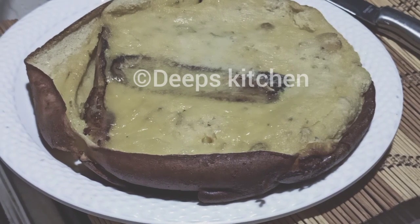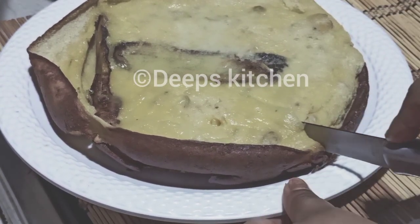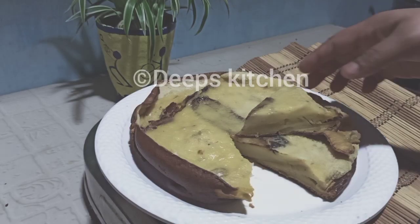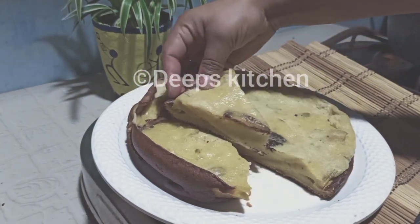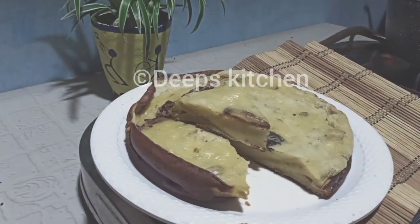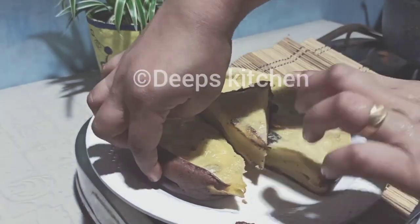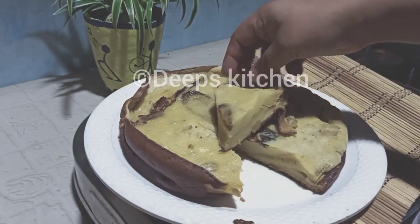Cut the ground in the pan. Now stir the pan. If you like it, you will have to cook the pan. Make sure you don't overcook it.